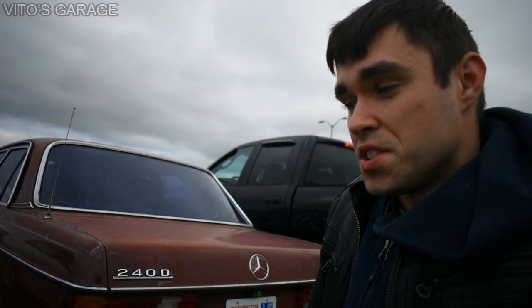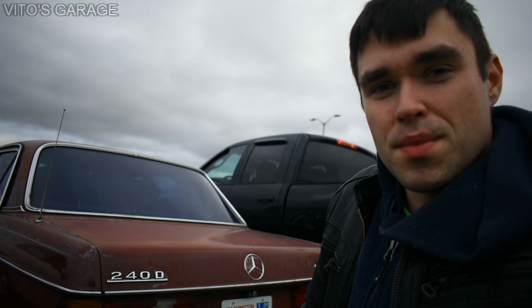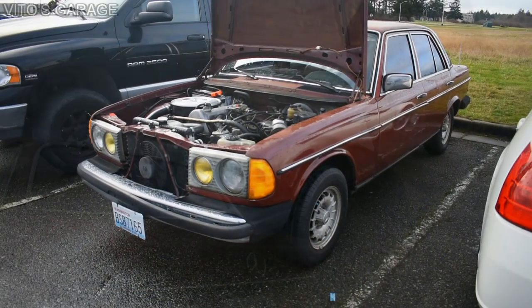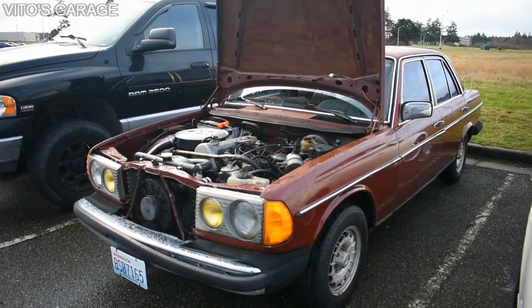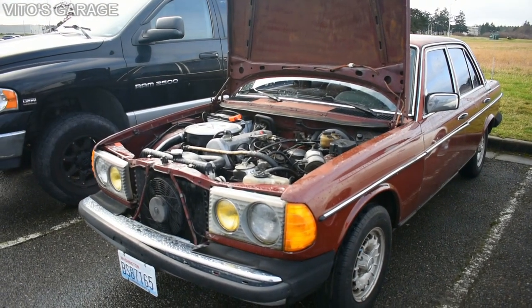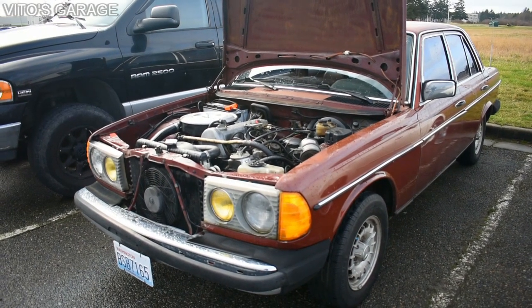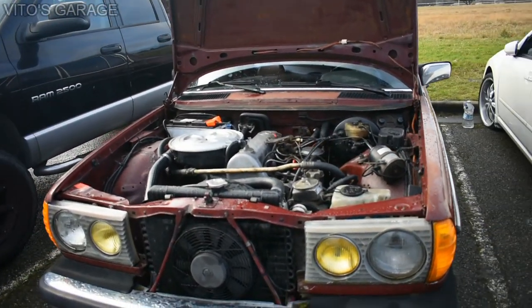Stay tuned, I'm about to walk you through this car and a couple of details about it. Thank you again for watching. Alright, so here's the legend, guys. I'm gonna go over really quick what was done to this car.